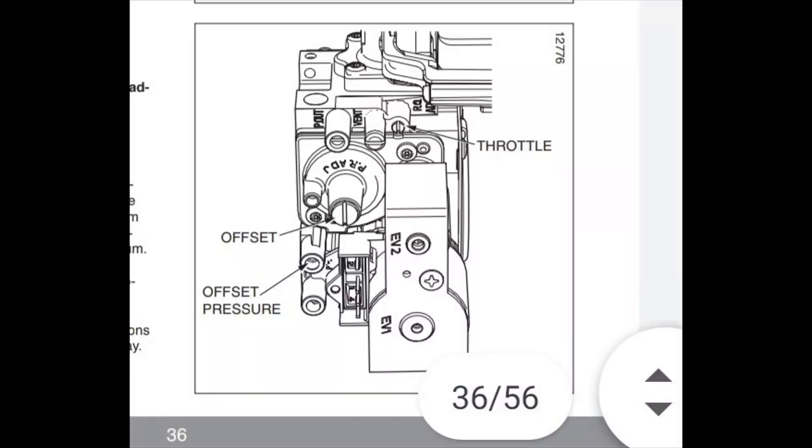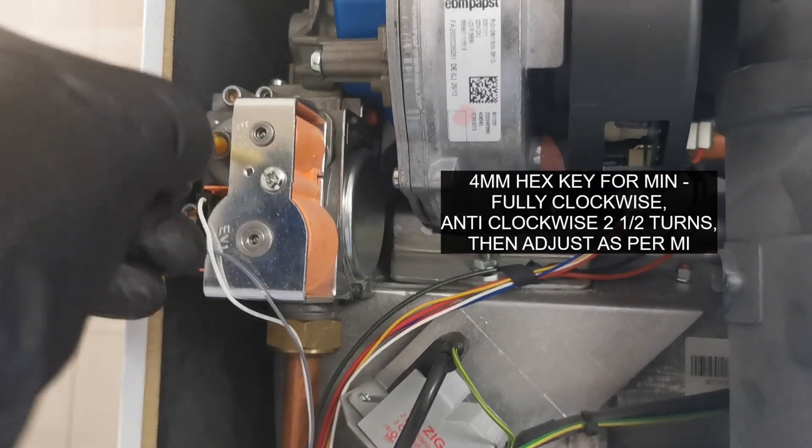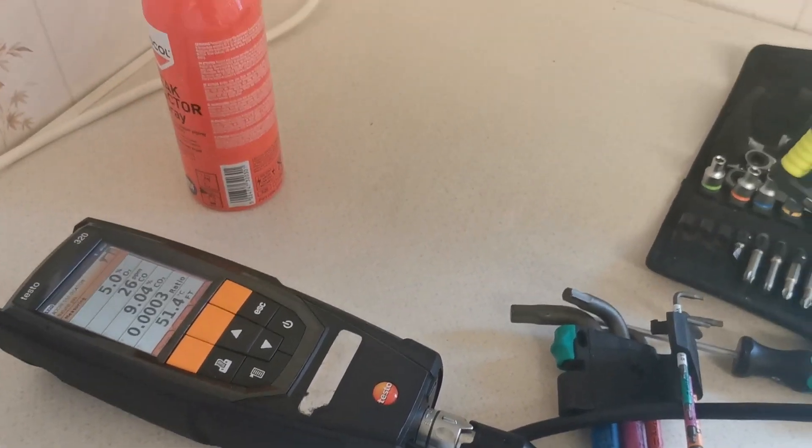To do the max throttle, it's the two and a half mil hex key above the solenoid. Wind that in fully clockwise and then back out seven and a half turns. The minimum behind the brass cap is a four mil hex key — wind that in fully clockwise and then back out two and a half turns.